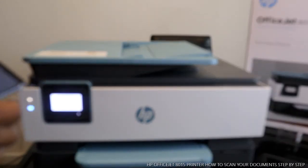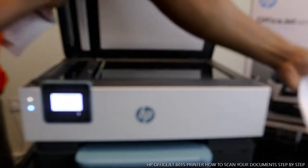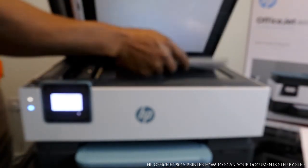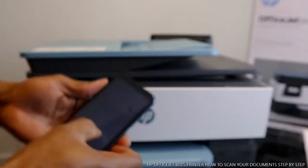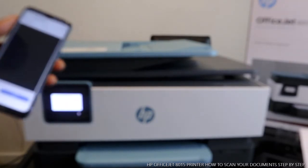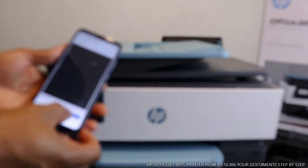Now I also want to show you how you can scan another document. I have another page here — we'll take the first one off. If you want to scan another page, just place it on the scanner this way. Whether it's a book or a passport, anything — just make sure you place it inside. On your mobile device, to scan another one, you just need to click Add.